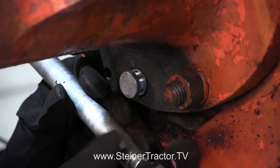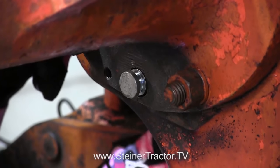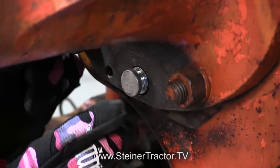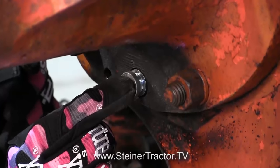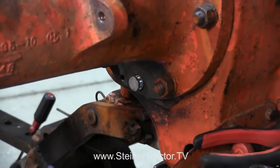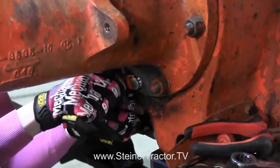Here's what the anchor pin looks like. You can fish it through — there's an access hole down here that you can look through. You'll probably have to stick your finger in there. Try not to get your fingers pinched and move the shoes up and down until you get that pin all the way driven through. Once it's driven through, put the safety on to hold it and bolt it in.